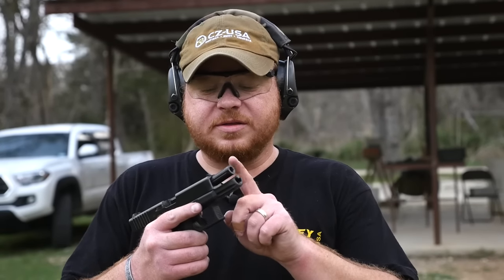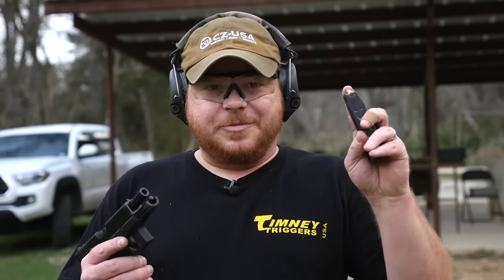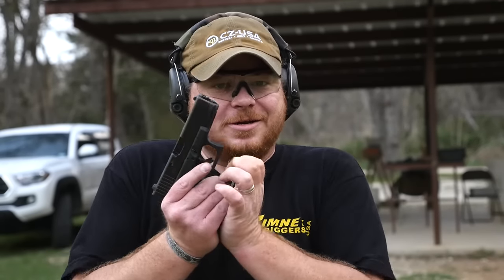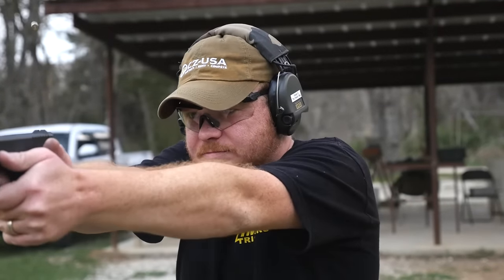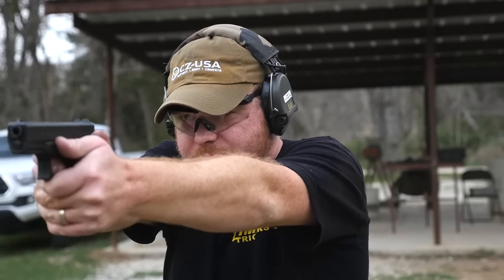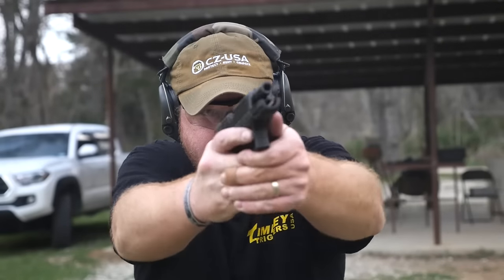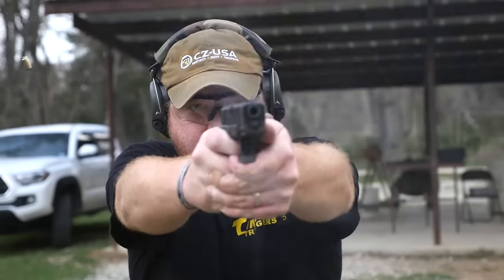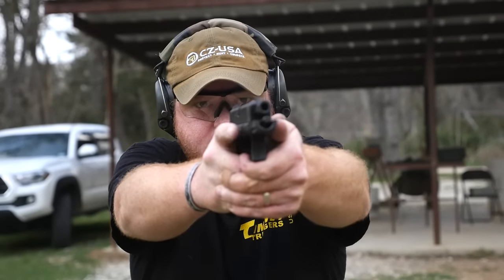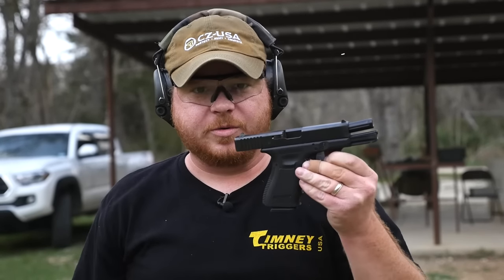So now we've got that Lone Wolf barrel installed and it took no time at all. Let's load it up with some 9mm in a 9mm magazine and take some shots. I'd say that works pretty well.